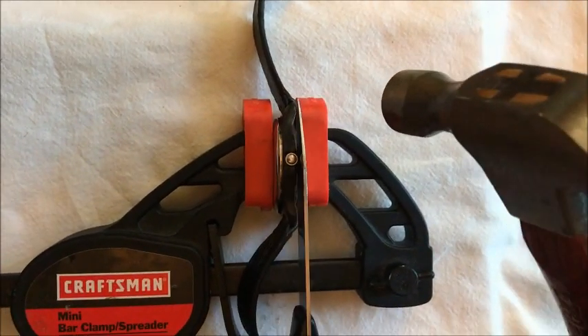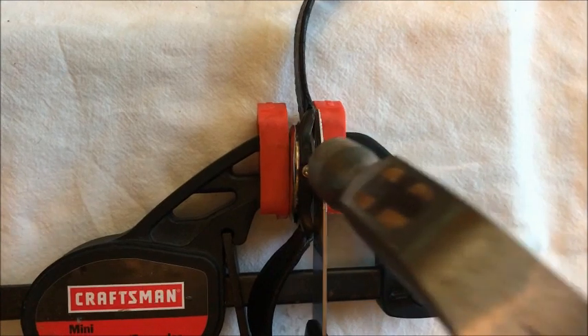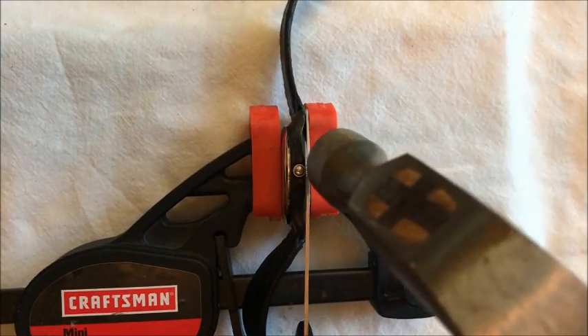I've got a small hammer and you tap it lightly at a slight angle.